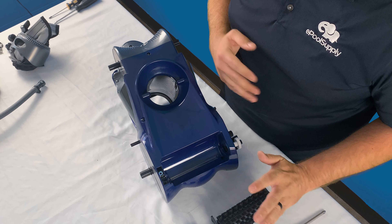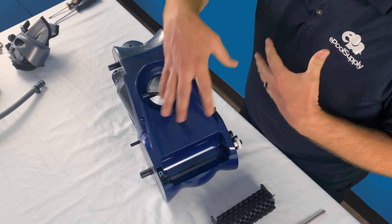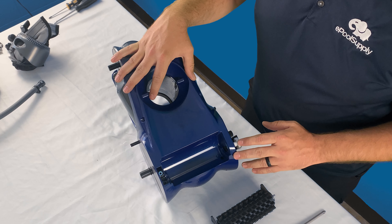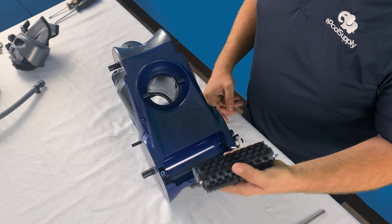The only tool needed is just a Phillips head screwdriver. The screws tend to have a wider head, so using a bigger Phillips head screwdriver makes it a lot easier so you don't risk stripping out the screws. So I'm just going to go ahead and remove this one screw on the side here.